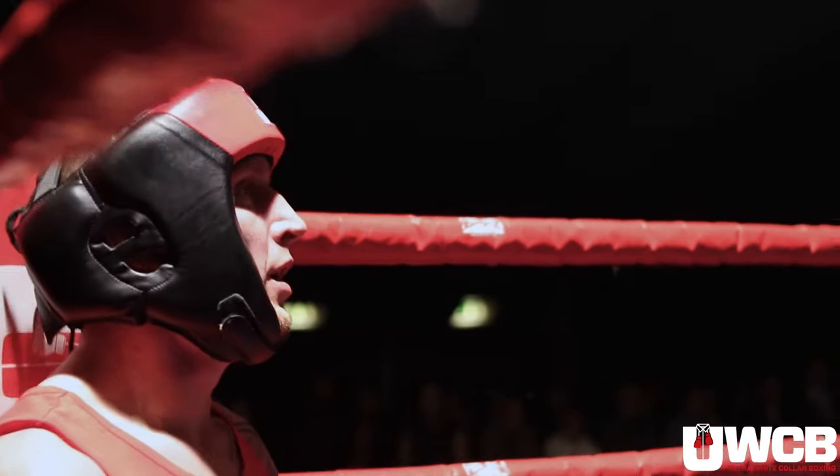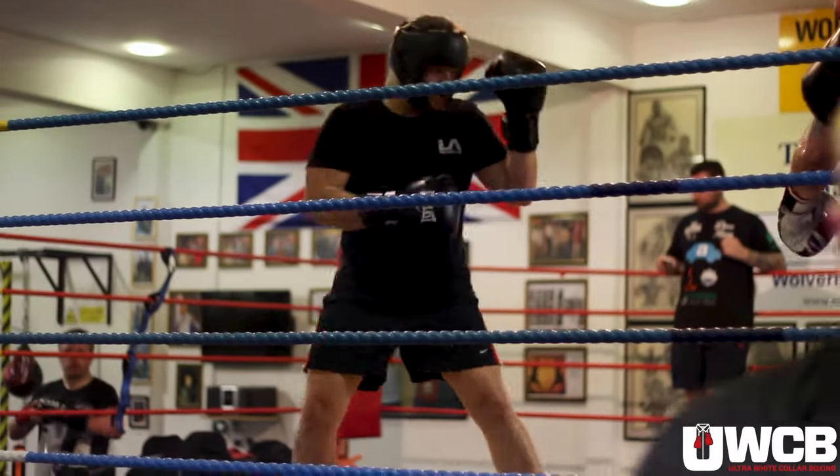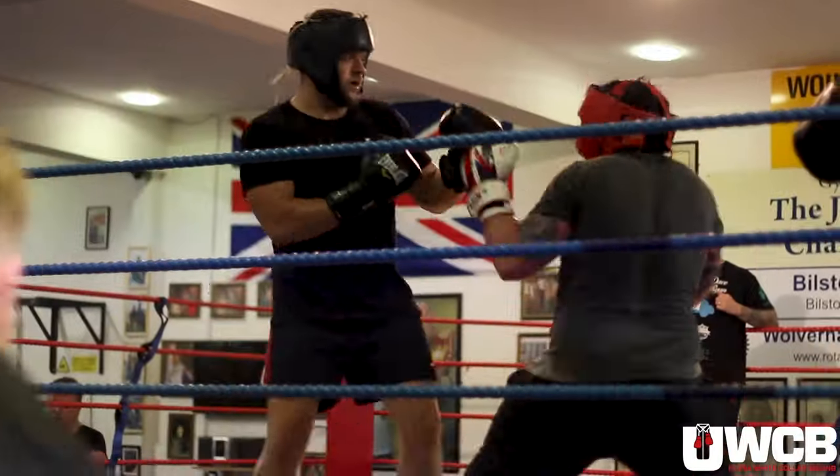If you go to any professional boxing gym up and down the country, pros spar in headguards so they get less injured and can box more. On professional shows you don't see headguards, but in training they use them. You can sign up to one of our events at www.uwcb.co.uk.